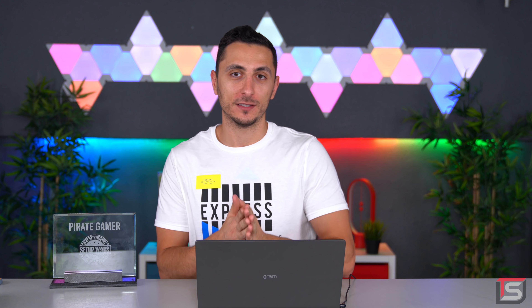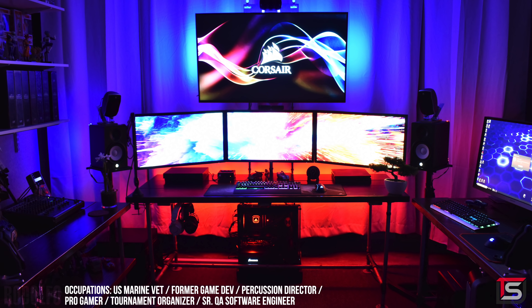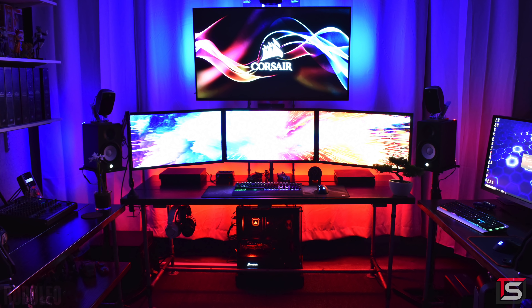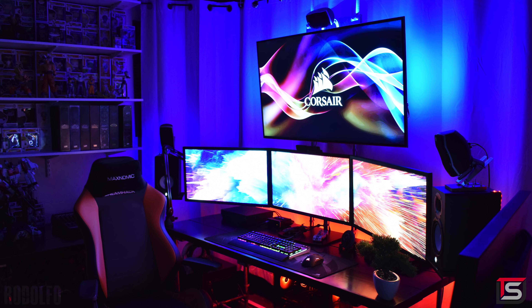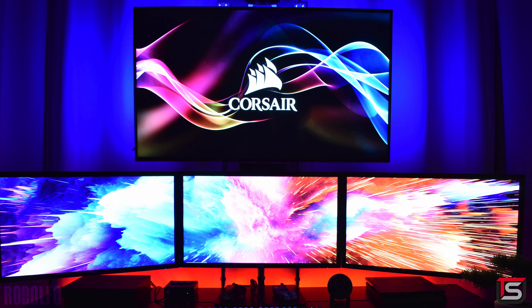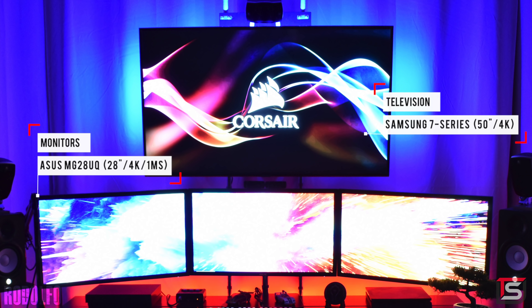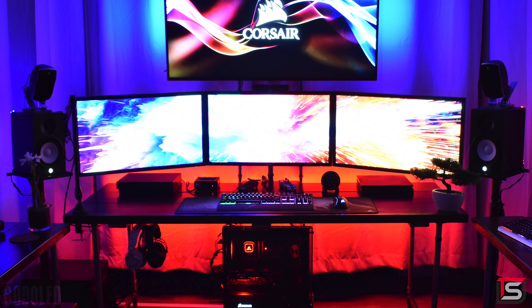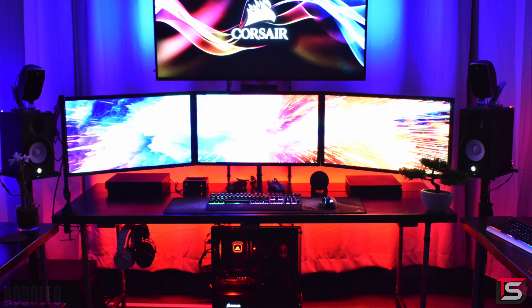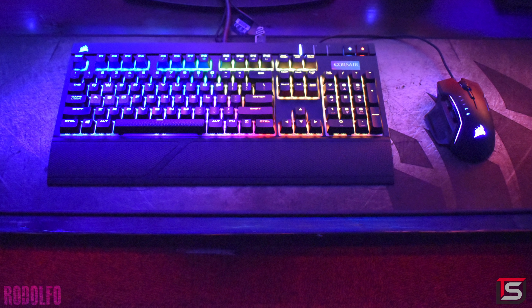Keeping the momentum going is Rodolfo from Texas and his ridiculous quad-display multi-purpose setup built inside his garage, since the rest of the rooms are occupied by his kids and he didn't want to build in the living room. He uses it for everything from gaming to photo and video editing and music composition. He's got three 28-inch 4K gaming monitors from ASUS and a 50-inch 4K TV up top from Samsung, mounted on a custom stand made out of galvanized piping. The desk is also custom made from the same piping and 2x10 wood pieces.